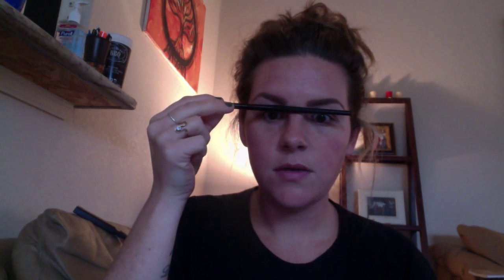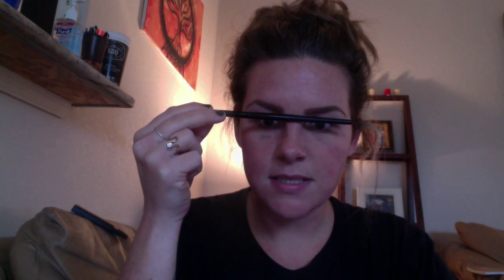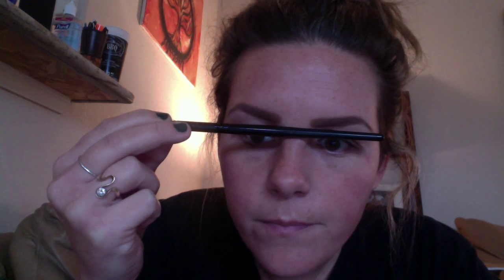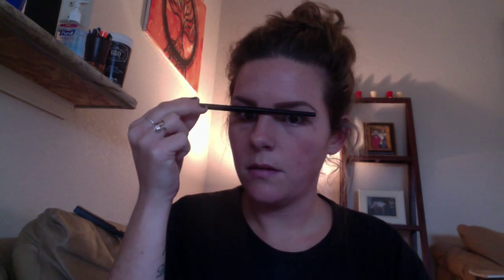Usually this brow is a little thicker than the other one, but — sisters not twins. Then I'll take that same brush I used to measure and just place it in the center of my brows. Usually the inside of my eyebrows don't match because my eyes are at kind of different heights, but the ends — you really want the ends to be in the exact same place. You don't want one tail longer than the other.